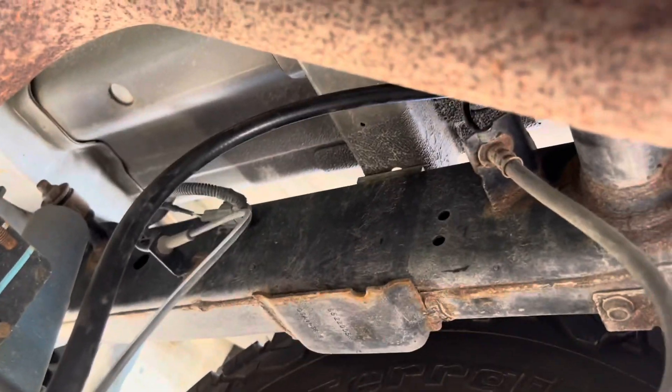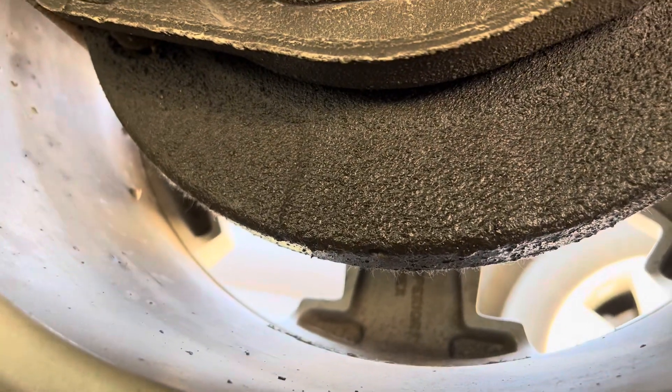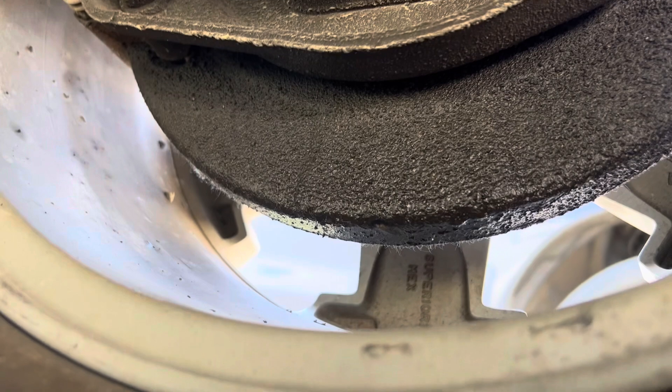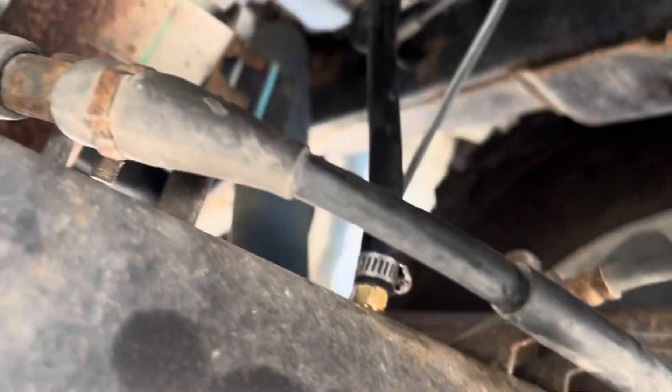Hey guys, haven't done a video in a while. Just picked up this 2014 Frontier Pro 4x. I noticed looking under the truck I have a common axle seal leak from not having this modification done.